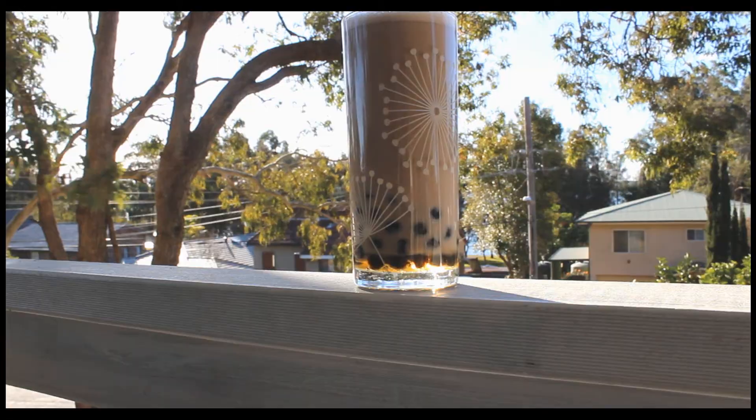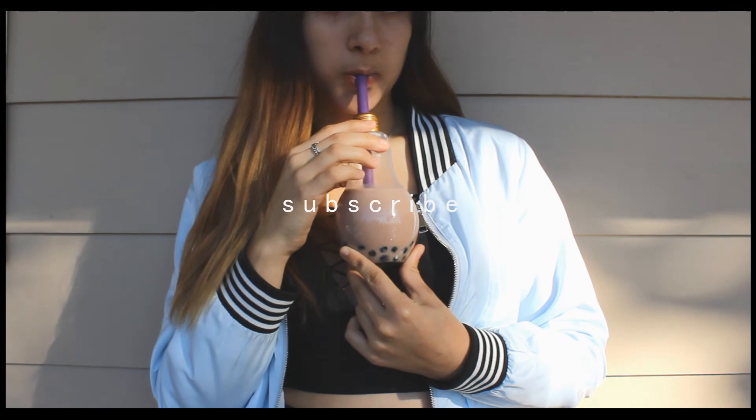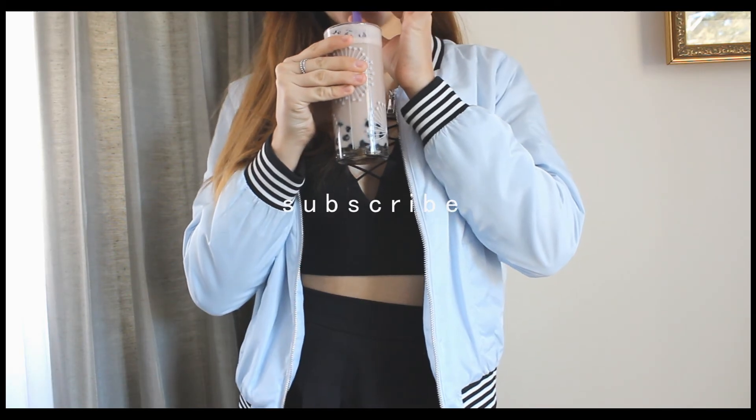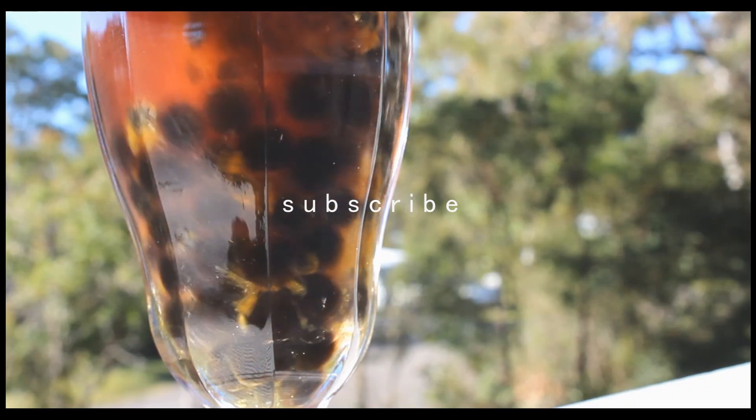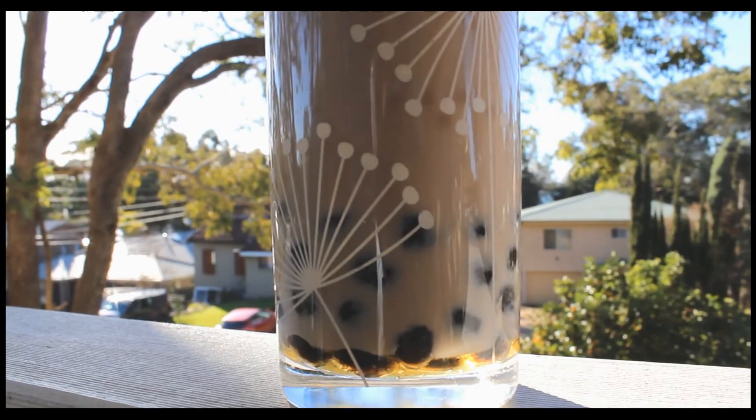So those are the three drinks I tried today — this was all just a test and I wanted to show you how they turned out. Don't forget to like and comment on this video and subscribe to my channel down below. Turn on the notification bell so you're notified whenever I post a new video, and I'll see you all later. Bye!